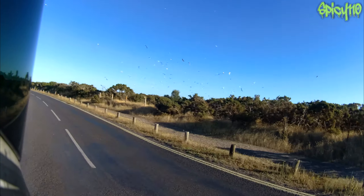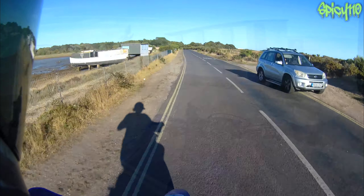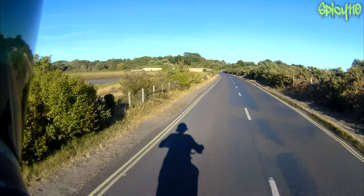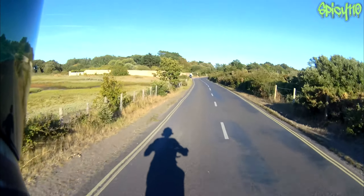Look at all the birds — obviously flying ants about. The bike is very happy, very healthy.